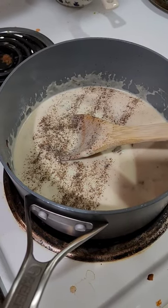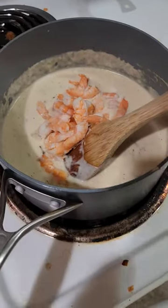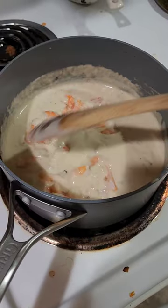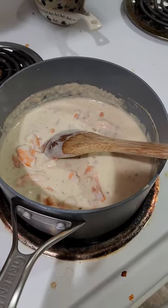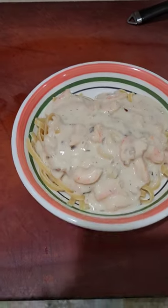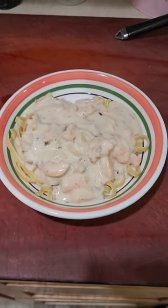The shrimp is fully cooked, so I just pop it in after I turn the stove off and let it heat up that way. There we go — bon appétit!